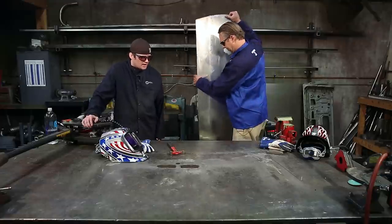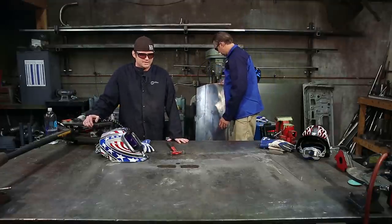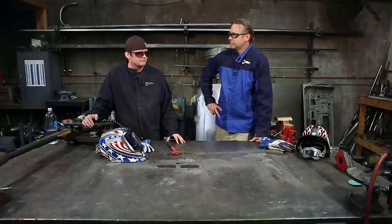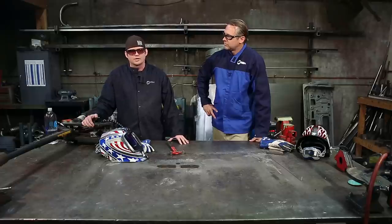Today we did some sheet metal techniques. Bode showed me some stuff that I'm hoping to put into action on my Buick. For more information and other videos, go to MillerWelds.com. For more on what Bode does, check out BodiestRaw.com. And you can always find me at BrownDogWelding.com.